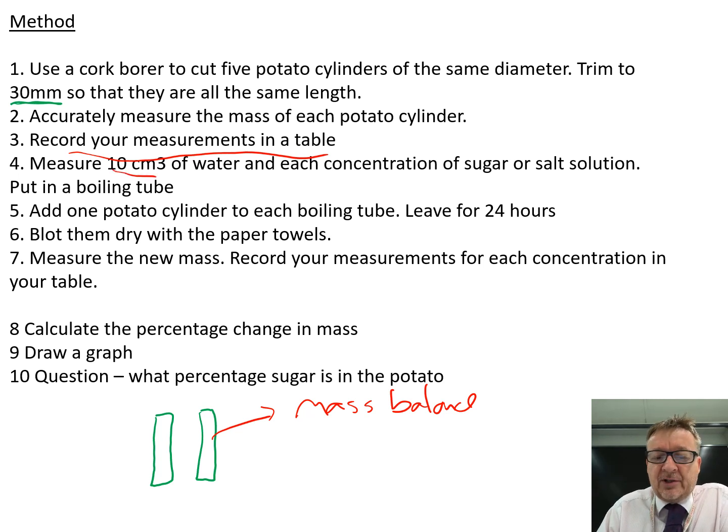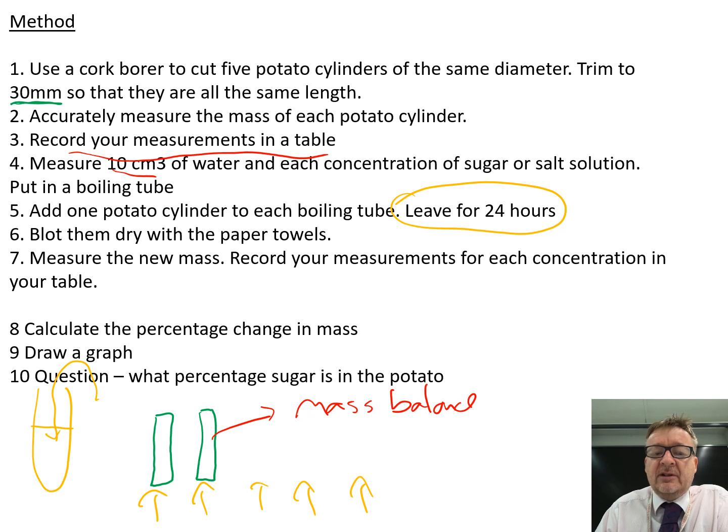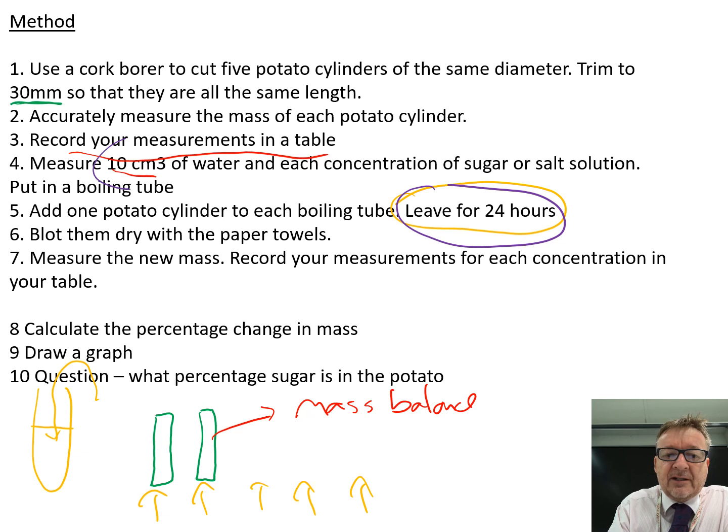Step three: measure 10 centimetre cubed of water and each concentration of sugar solution. Step four: put one piece of potato in water, and the others in each sugar or salt solution in turn. Step five: add one potato cylinder to each of the boiling tubes containing 10 centimetre cubed of liquid, and leave it for 24 hours.